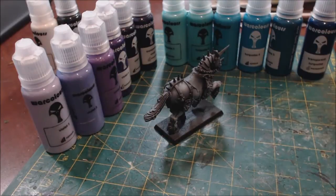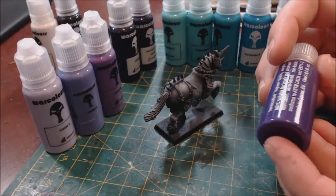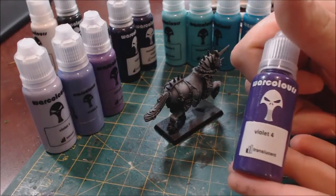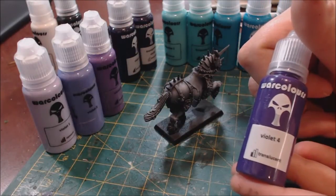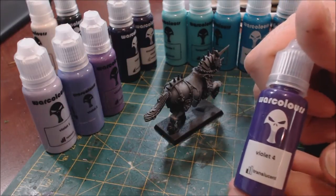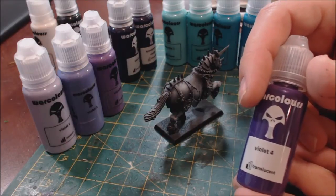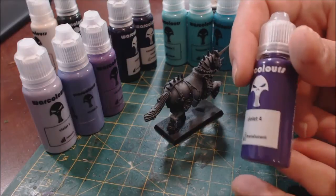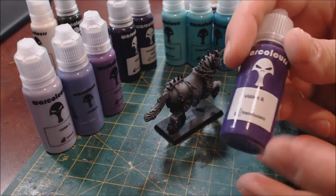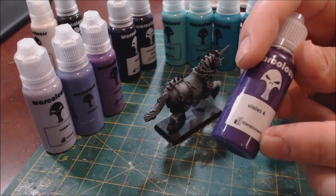The bottles themselves are 15 milliliters, which is pretty good — a few less than a Vallejo bottle and a few more than a Citadel bottle, which are 17 and 12 milliliters respectively. That being said, it's almost half the price of both of those, so you really can't complain.